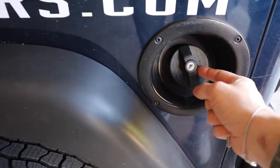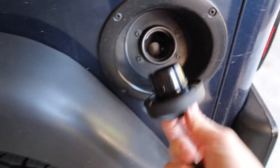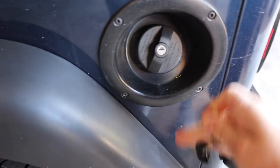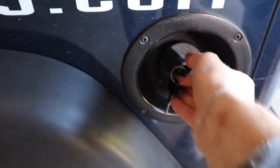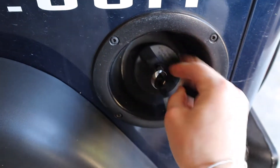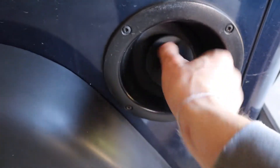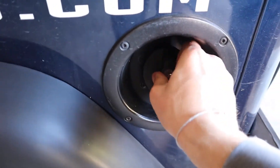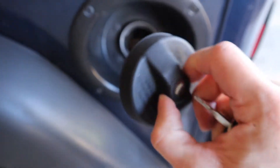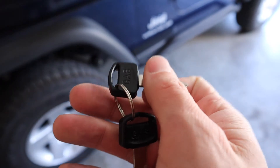I got this from Extreme Terrain and it's about $30. When it's unlocked it just unscrews like a regular gas cap — tighten it and it clicks. But when you want to lock it, you turn it and that engages the locking mechanism, so it just spins freely. When you want to unlock it, just do that and you can unscrew it. Super cool, definitely recommend it — it comes with a nice pair of keys that say 'gas' on them.